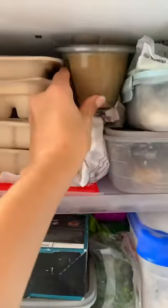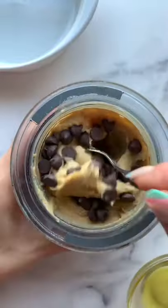Give that a blend until it's nice and smooth, then add in baking powder and baking soda. Blend again, and if your dough is too warm, pop it in the freezer for 5 minutes so the chocolate chips don't melt.